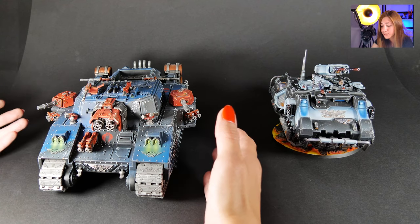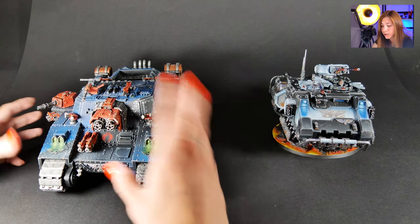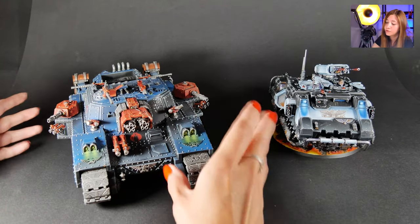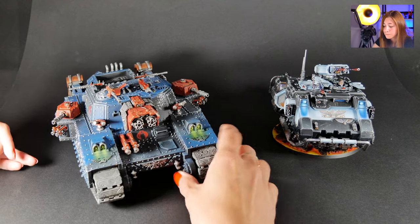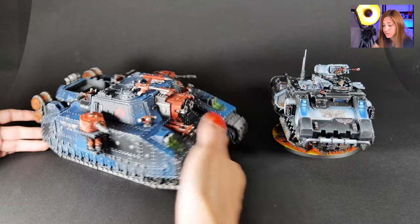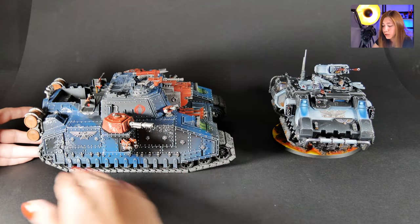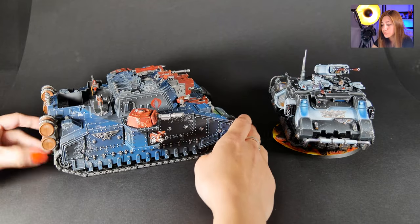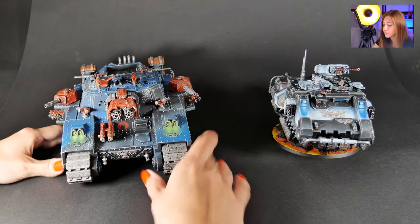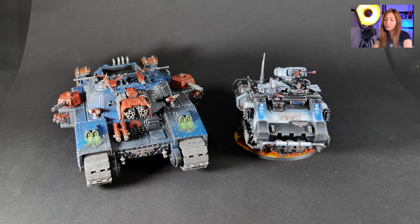Our client had a similar color scheme — I believe for his army or vehicle — and he told us what kind of vibe he wanted, so we chose colors accordingly. As you can see, we have battle damage here and there, and I really like how it combines blue, red, and copper — it turned out really cool. Neat OSL effects as always. Dope.